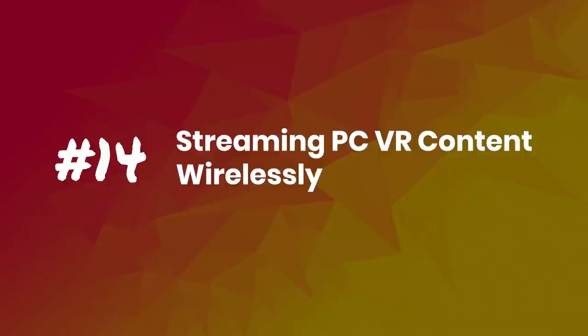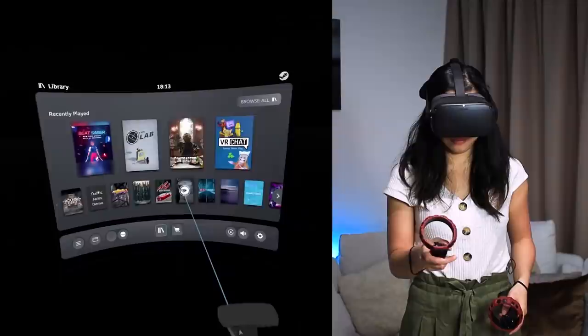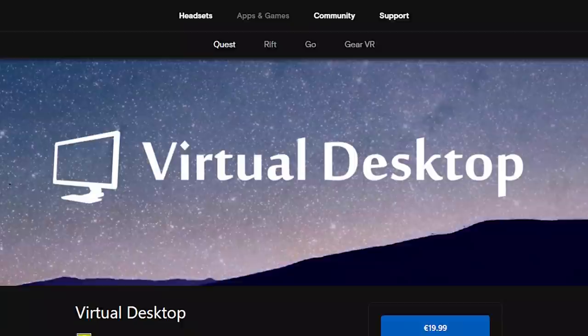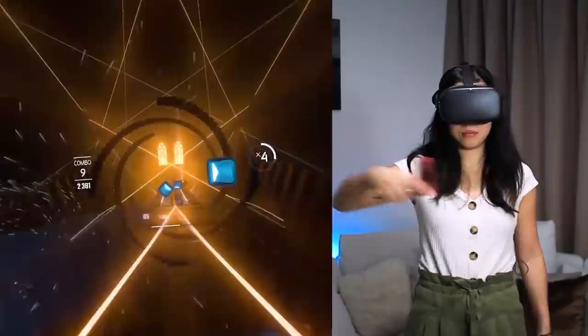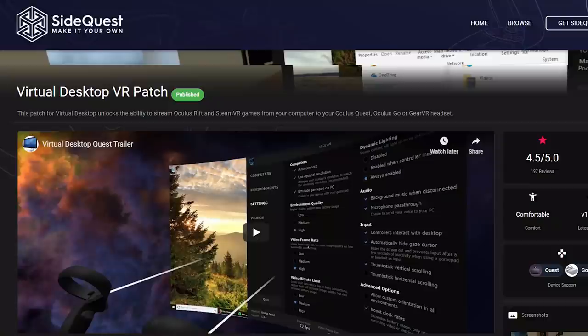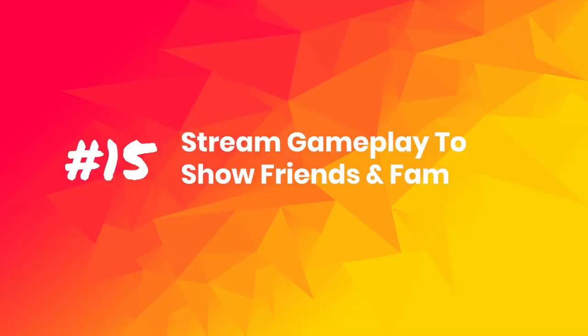Tip number 14: Streaming PC VR content wirelessly. You can also stream PC VR content wirelessly if you have a good 5GHz WiFi connection. You can use the free app ALVR, or Virtual Desktop. Virtual Desktop is my favorite — since recent updates it works very, very well, but it's not free; you need to buy the Oculus Store version for $20. The confusing part is that Virtual Desktop from the Oculus Quest store doesn't have the streaming feature, as Oculus doesn't allow it. So you'll need to sideload a Virtual Desktop patch, which you can get from SideQuest. I've made a sideloading guide — all links are below.